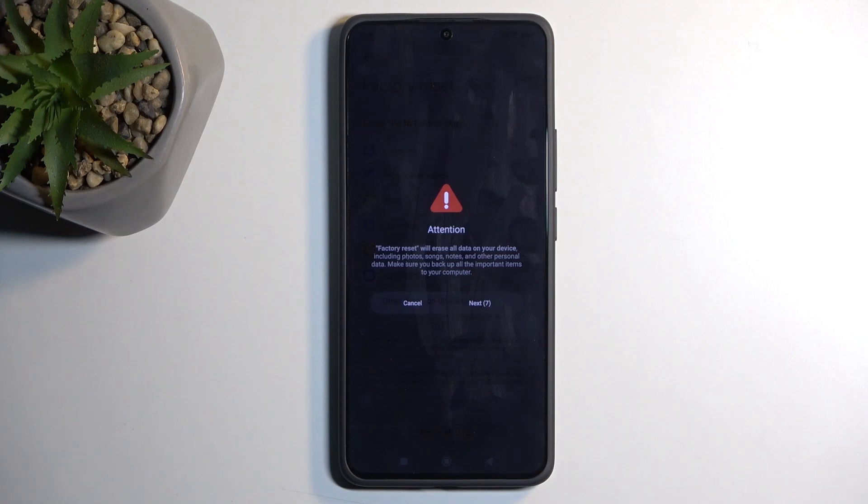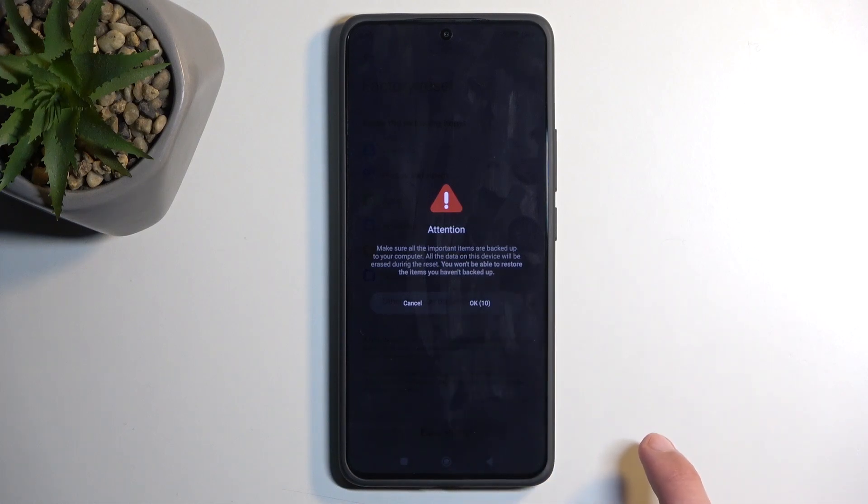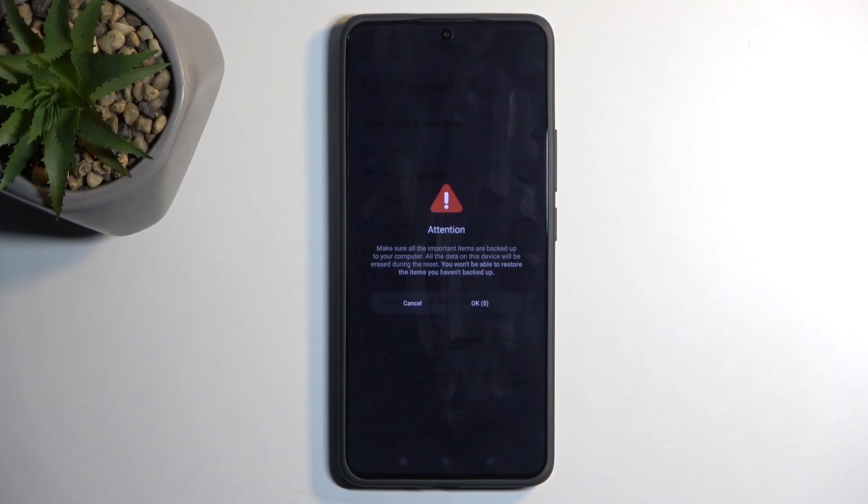Xiaomi gives you a message that all data will be removed three times, and they also block you with a timer — so without waiting the 20 seconds and getting your time wasted, you can't progress any further. You just need to literally wait.